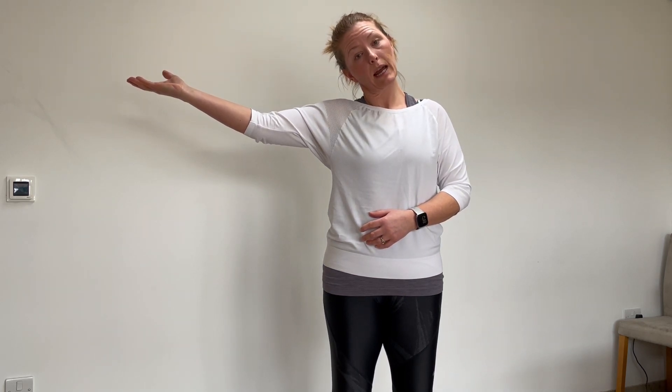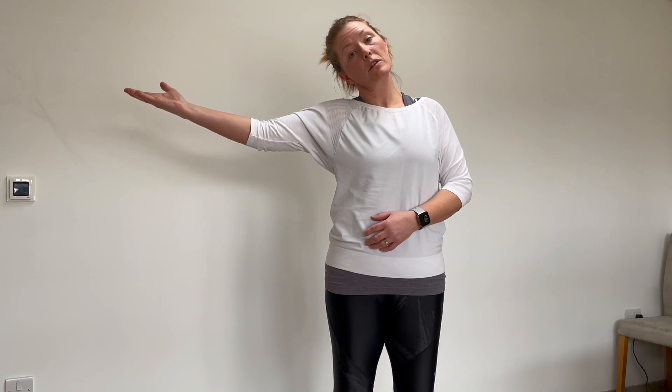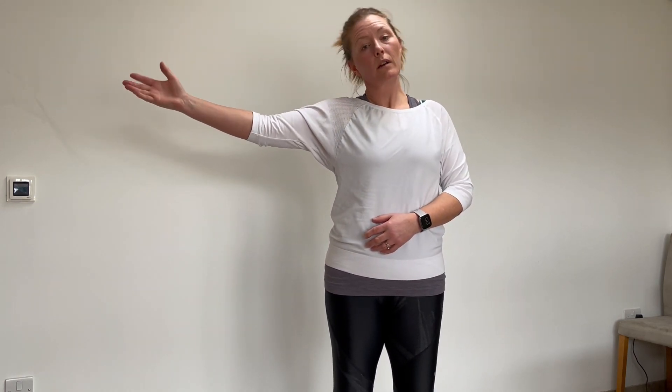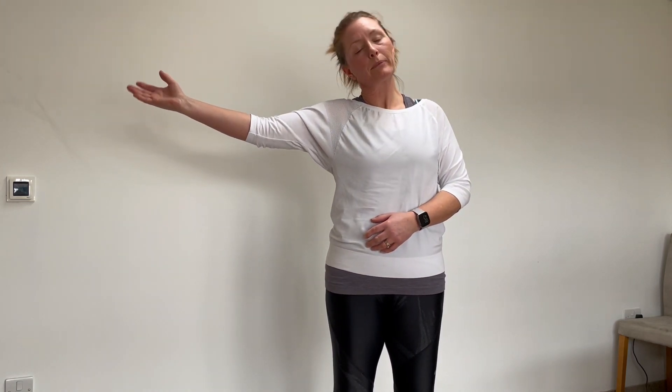The first one we're going to look at is the median nerve. I'm going to take my arm out to the side, really working to extend my elbow and turning my hand up as though I'm looking to receive something. As I turn that hand, I'm going to drop my ear down towards that shoulder — side-flexing my neck — while extending and turning that wrist. Then I release the wrist and drop my ear down to the other side, then turn back and go towards it again. Repeat this 15 to 20 times, around three times a day.